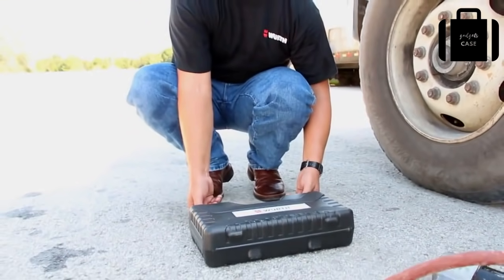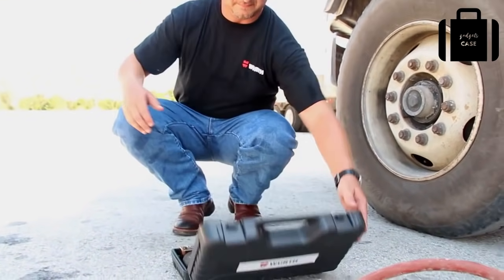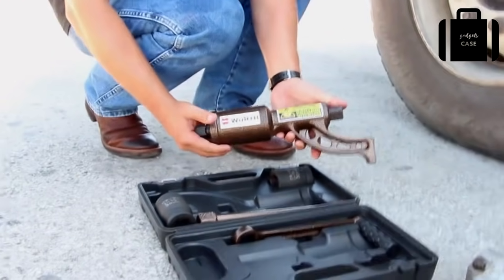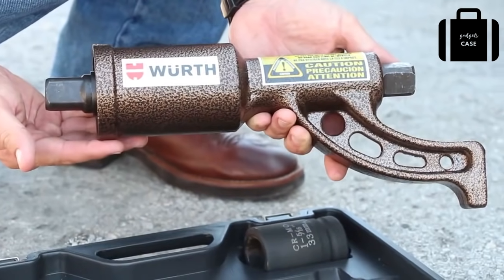The Werth nut buddy comes in a convenient carrying case. The case contains two 1-inch drive sockets — a 33mm and a 38mm.